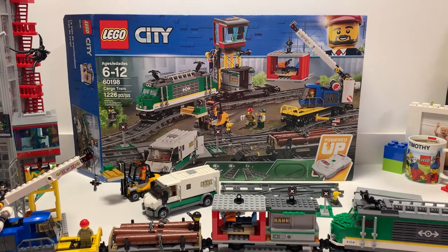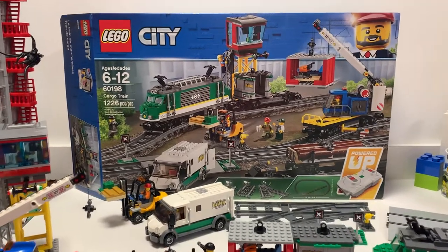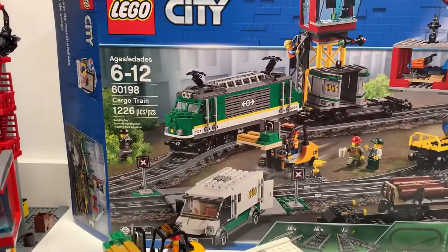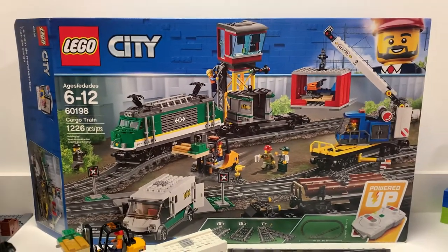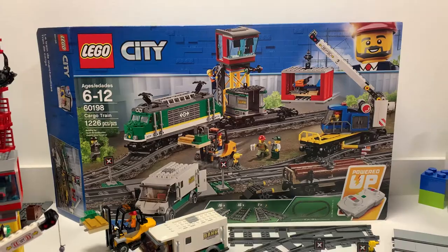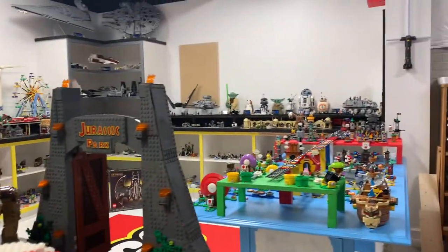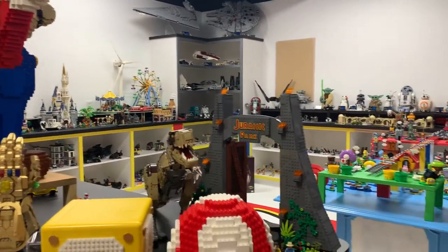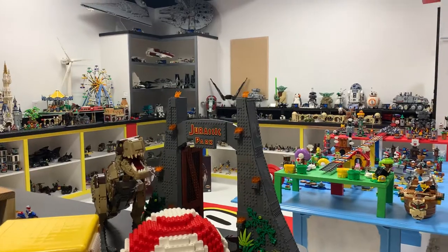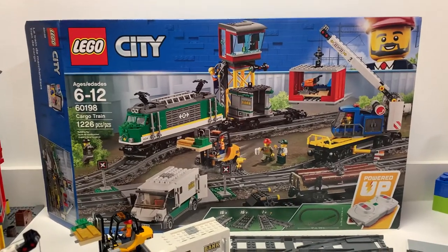Hey guys, SuperLegoDad here and I wanted to do a quick review of the cargo train set number 60198, 1226 pieces. My parents got this for me for my birthday. As you know and have seen in my room, I absolutely love trains. I got a train usually running all the way around the room. Whenever the kids come on, I put it on and they run around and they love it. But this is just another one I was excited to add to the collection — the cargo train.